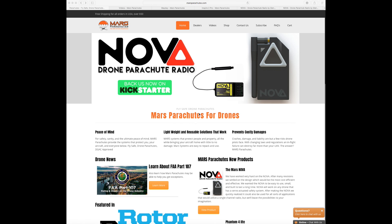For those who don't know, Mars Parachutes are a company who make recovery parachutes for drones. So it means if in the worst case scenario you lose a motor or a prop, if you have one of their products on board it will deploy the parachute and hopefully the aircraft will float to the ground. You are able to recover it safely, with less chance of it hurting anybody or damaging property, and hopefully you will get your aircraft back in such a way that you can still use it in the future.